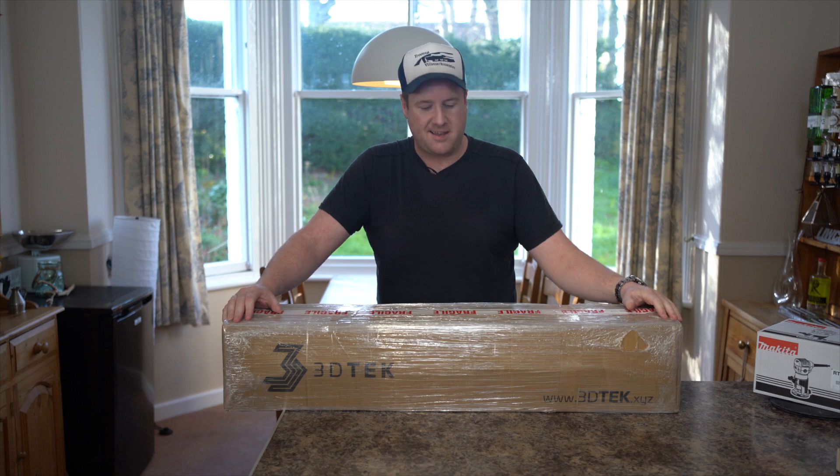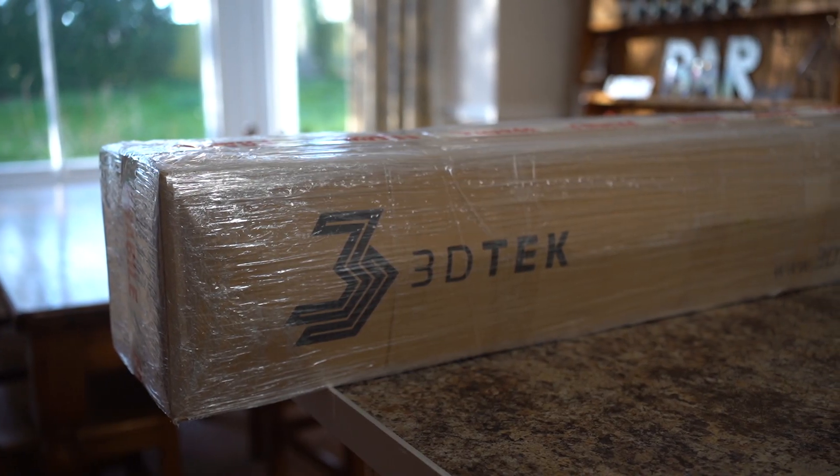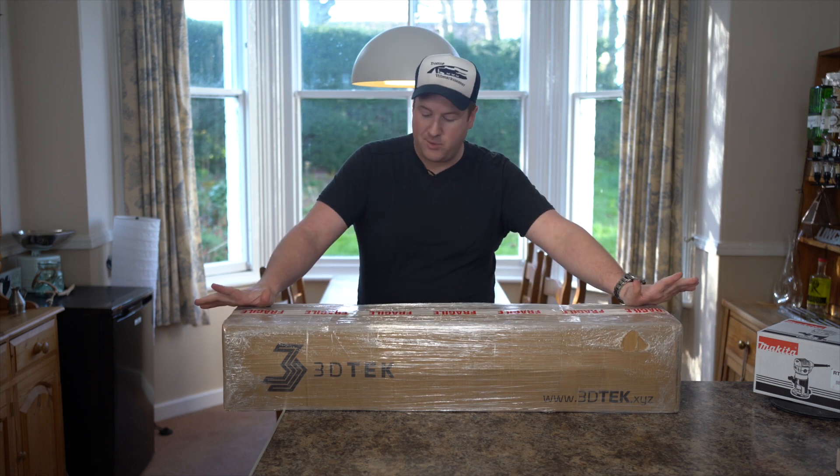This has just arrived — it's the XYZ Carve by 3D Tech, a company started in Australia but with UK suppliers based down in Peterborough. I ordered this on Friday and it's arrived today, Monday, so it took the weekend to get here.